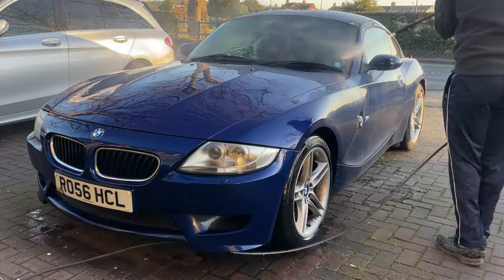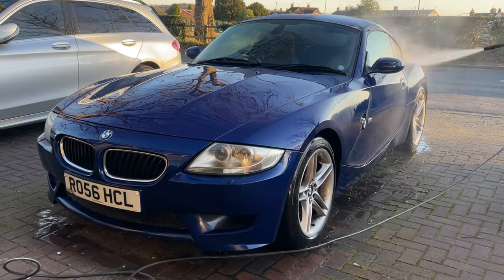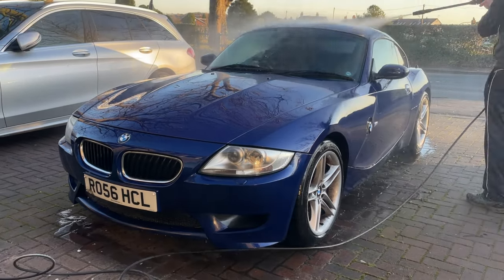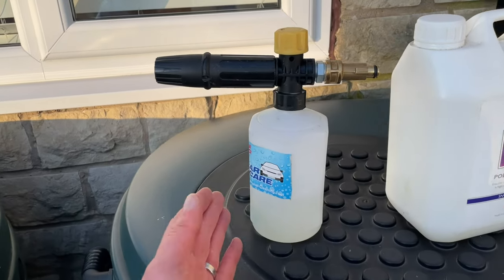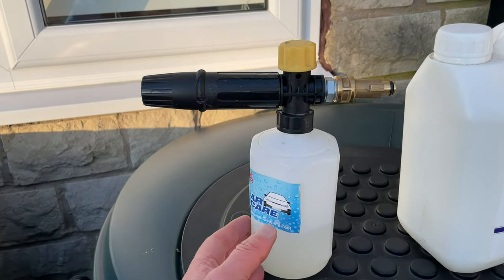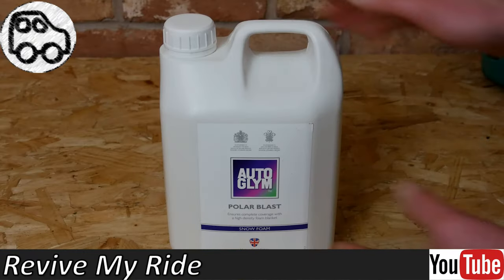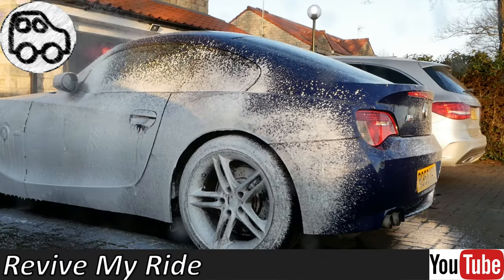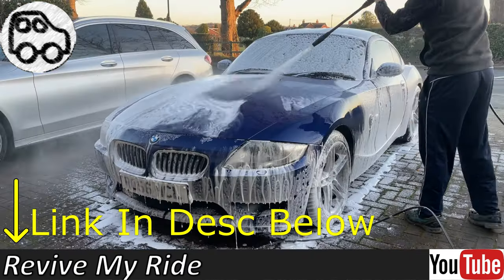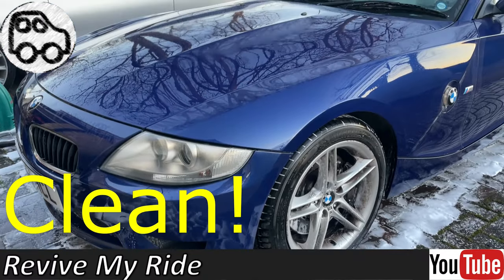Before doing a steam car wash, it's a good idea to blast down the car exterior with a pressure washer or a hose to remove any loose dirt or debris sitting on the surface. If you've got the equipment, you might also want to do a snow foam pre-wash at this stage — it'll make your microfiber cloth last longer before it becomes dirty when steam cleaning car paint. I did a video on that so if you're interested, I'll put a link in the description.